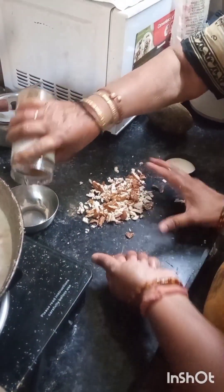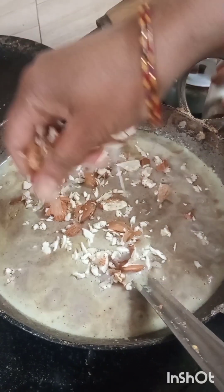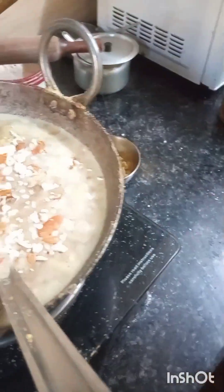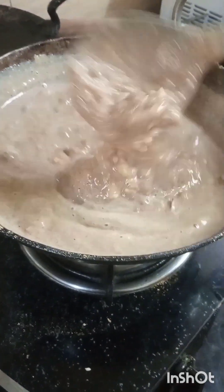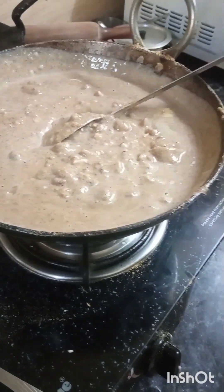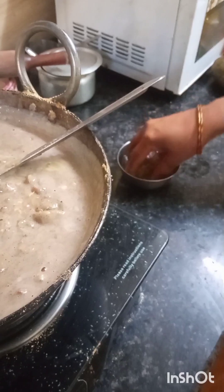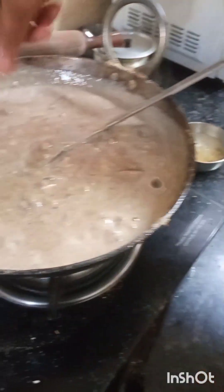I am going to put it in the bowl. I will mix it in the bowl. I have cooked it for 2-3 minutes.